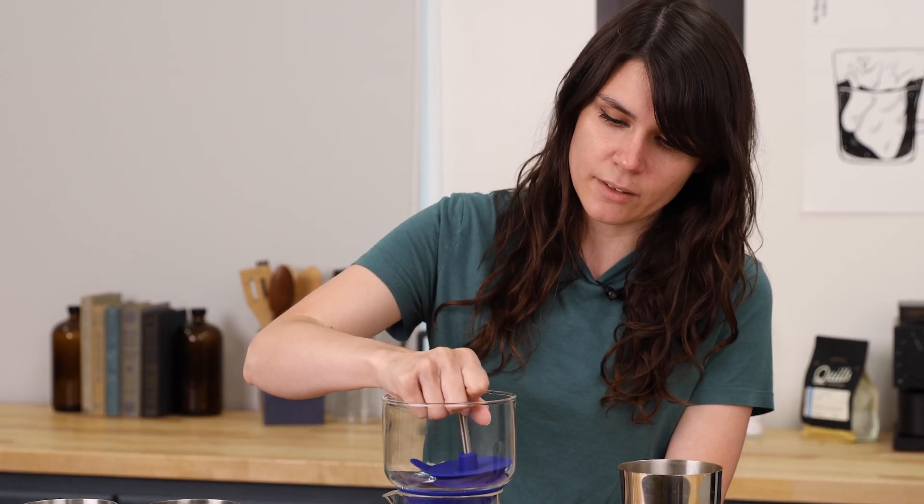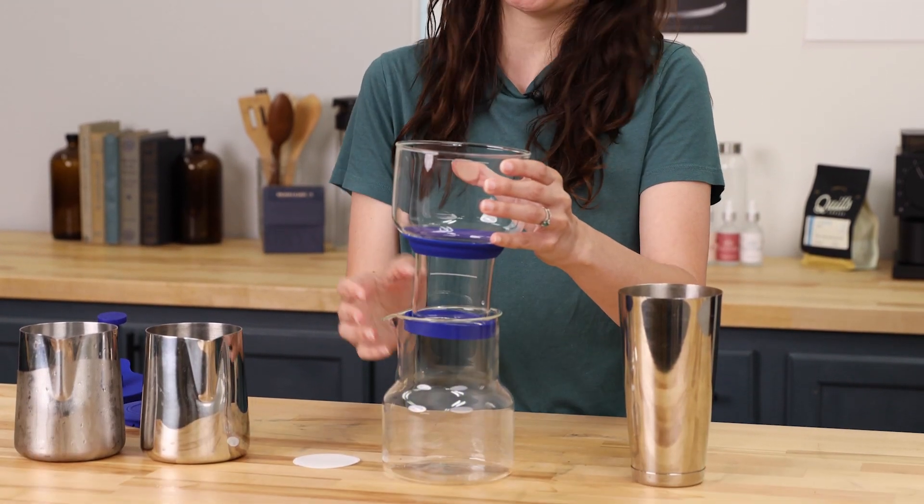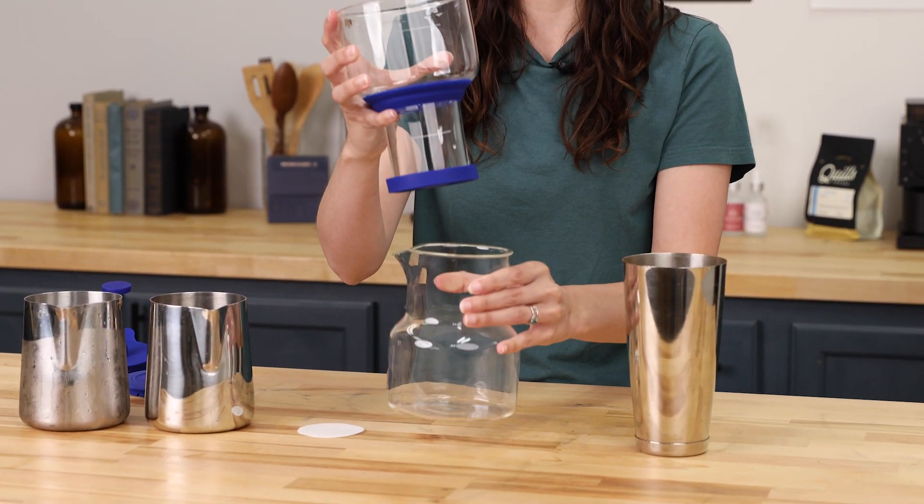To get started, we'll remove the lid and the valve, and that'll give us access to the top brewing chamber that can be removed from the bottom brewing chamber.